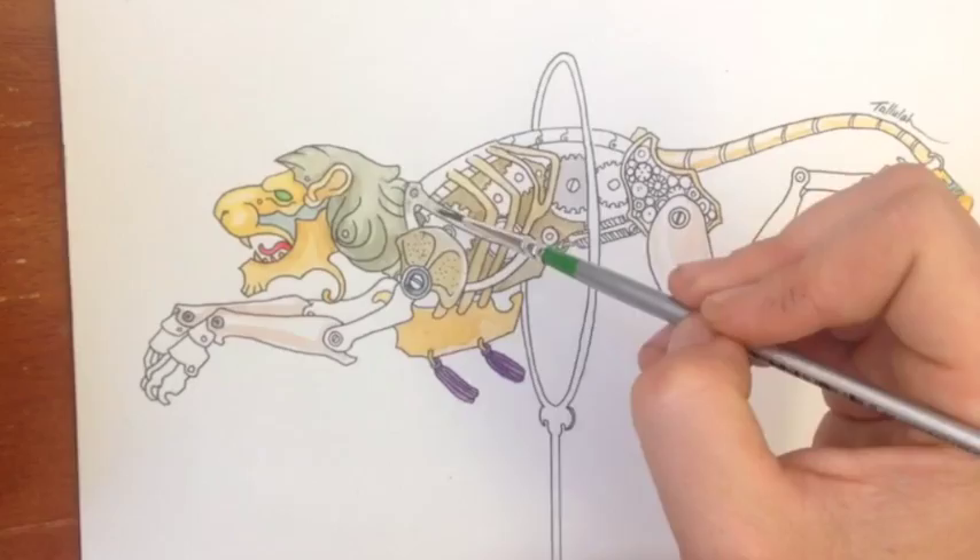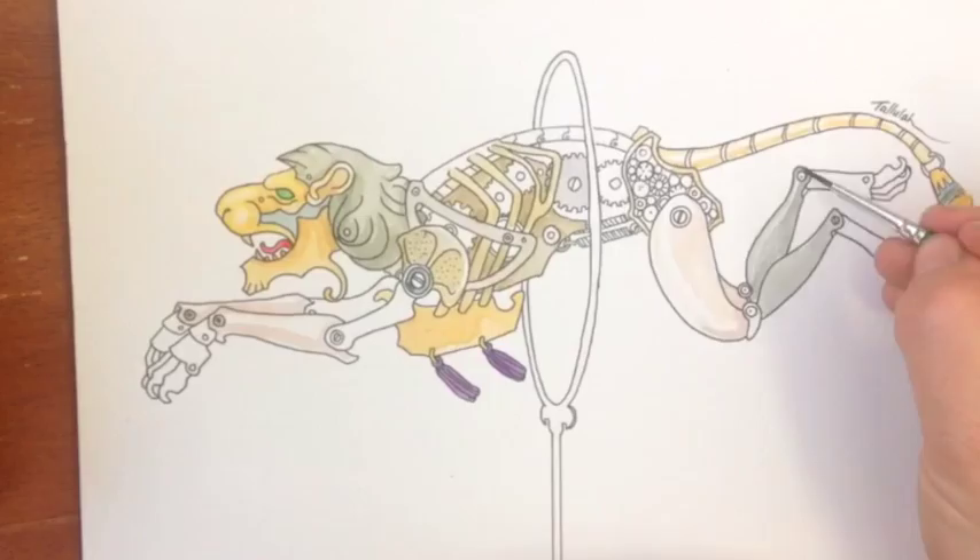At some stage I'm going to have to sit down and do some of these clockwork animals with a background, both to give myself a bit more practice and also to establish a bit of context of the world in which I'm situating them.